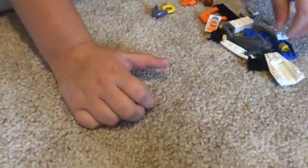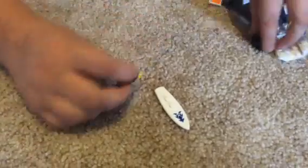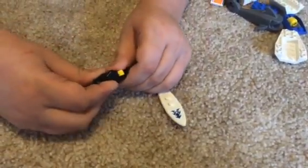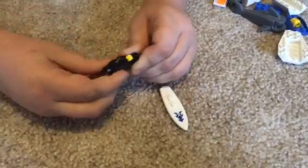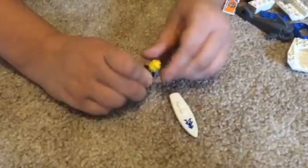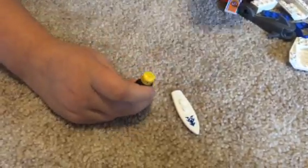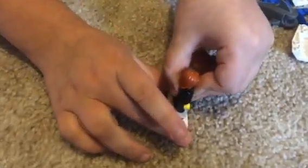Now we're going to move on to the surfer dude. You also want to have a surfboard. The lower and the upper, same like we did with the cop dude. Then there's no life jacket, and we take the head and then we just take the hair and put it on. You take the surfer dude and put it on the surfboard.